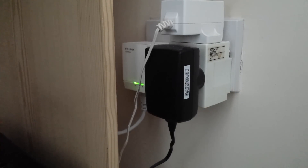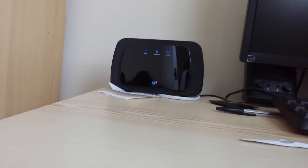What you want to do is get one of the powerlines and plug it into the mains. Do not use a multi-plug as it could limit your speed and potentially stop it from working. Once you've plugged it in, get an Ethernet cable — one is provided — and plug that into your router or modem, like I have with my BT Infinity hub.